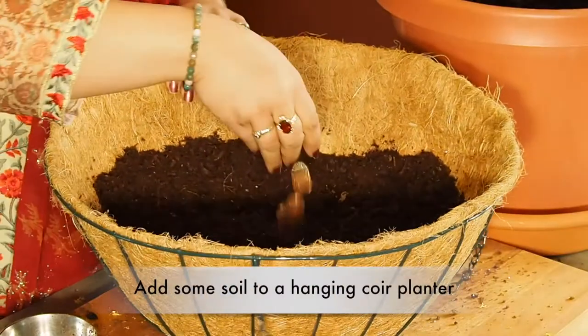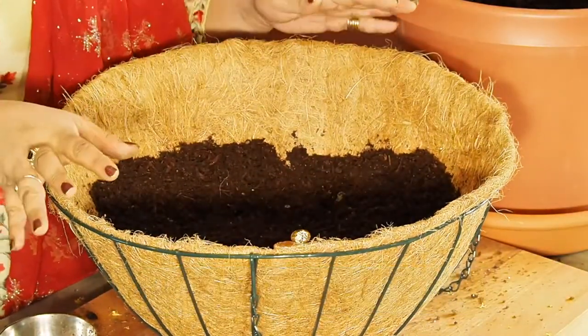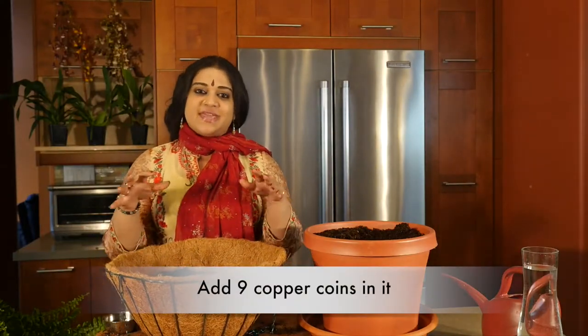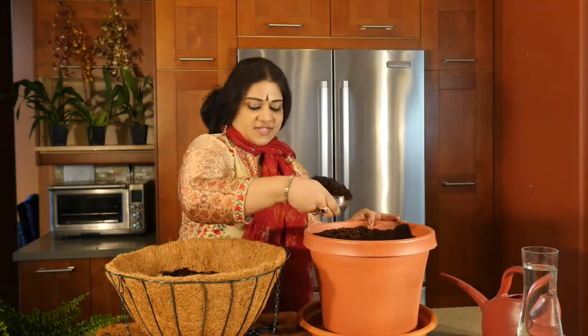It's time to do some indoor planting. I'm going to do it with the Vedic method. This is one of those planters which hangs, so it has a little bit of coir on it. I put some soil in and I'm going to be putting in nine little copper coins. I'm going to set an intention — and that is going to be health for this particular plant — so you can set whatever intention you want and whatever intention you need.